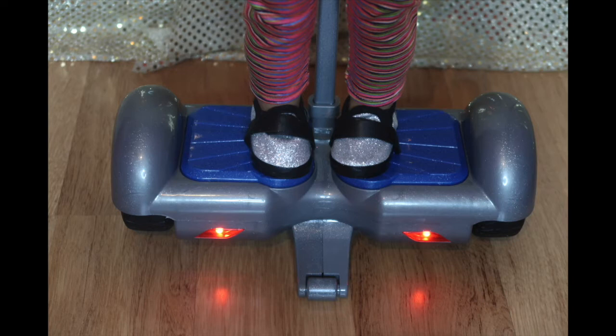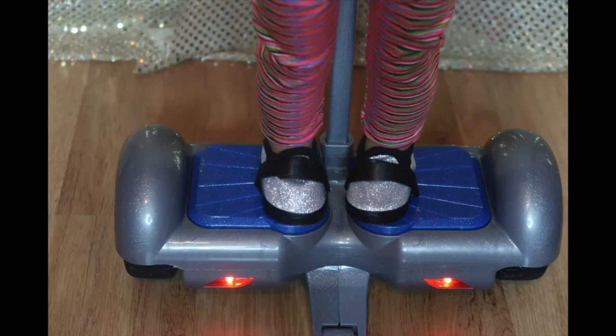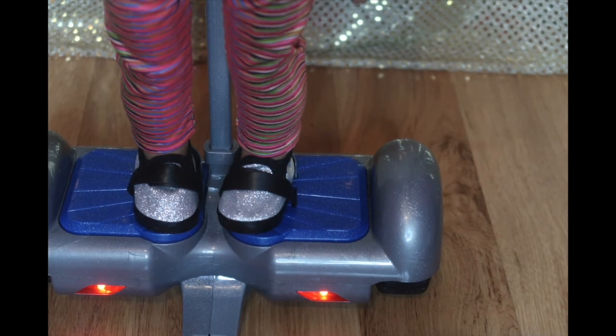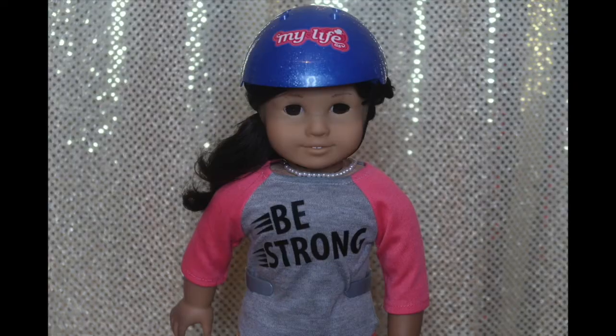To move on a hoverboard you just have to move your weight a little bit in different directions. To move forward you lean forward a little bit, but not too much because then the hoverboard will just go flying super fast. To move backwards you lean backwards a little bit. To spin to the right you lean to your right foot and then you'll spin over your right wheel.